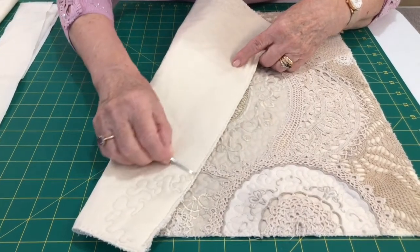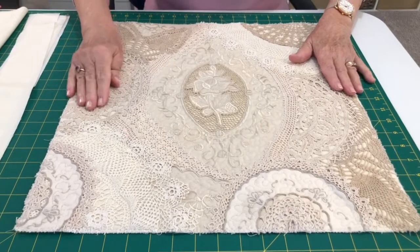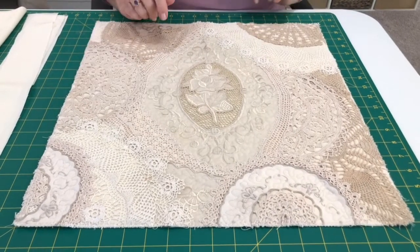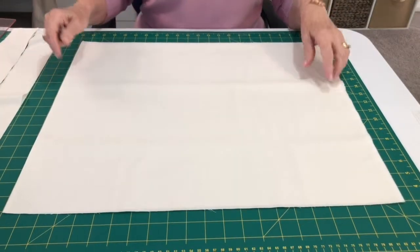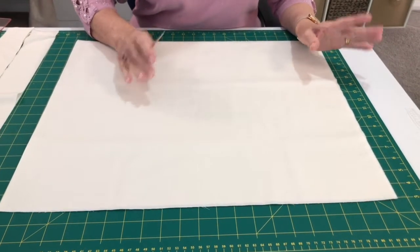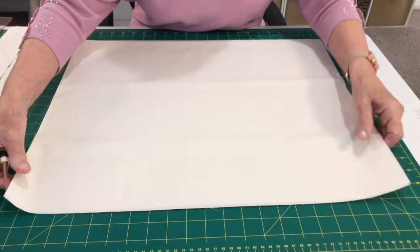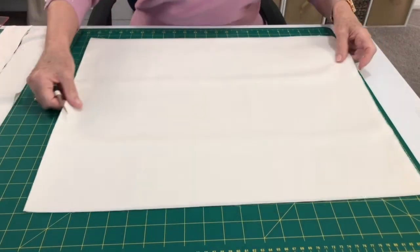I've secured all the edges — I just have an overlocking stitch on my machine — so when I put the backing on it will all stay nicely together, nice and firm.